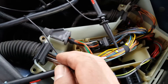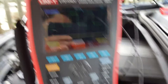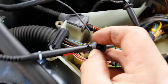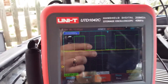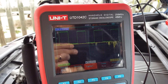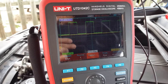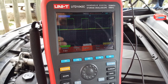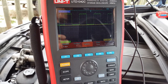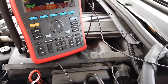Now I'm going to connect the faulty sensor and look where the line is. As you can see, you have no signal from this inlet sensor. So what we're going to do now is replace the sensor.